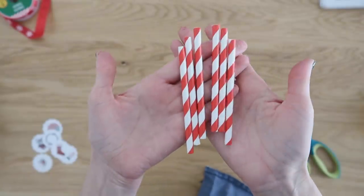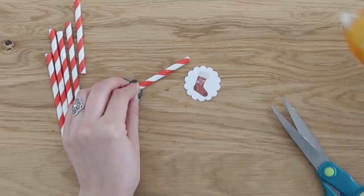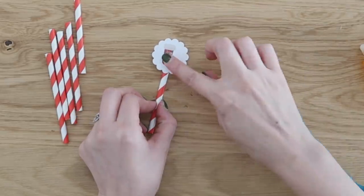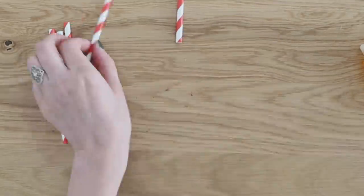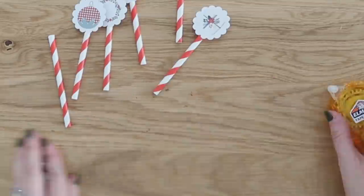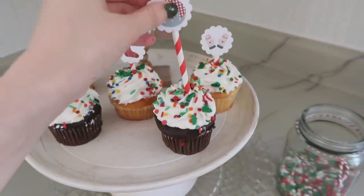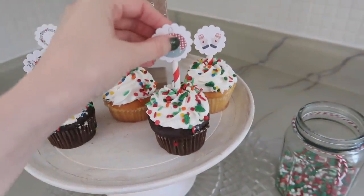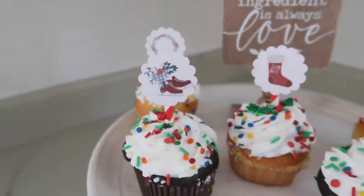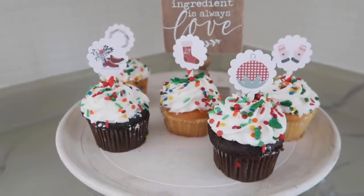These are also cute for cupcake toppers! I'm using red and white paper straws cut in half, and using my tape runner to add adhesive to the top of these. Then pop the cutouts right on top, pushing them down so they adhere, and add them to your Christmas treats. Let me know in the comments — chocolate cake or vanilla cake, which side are you on?